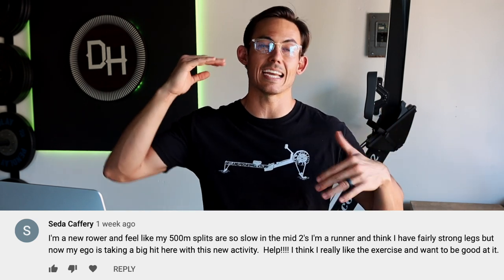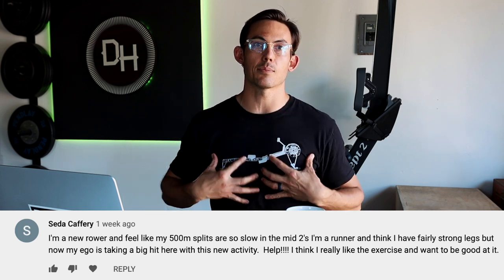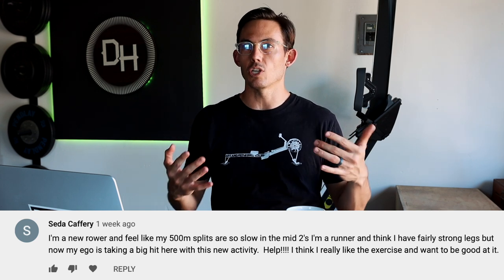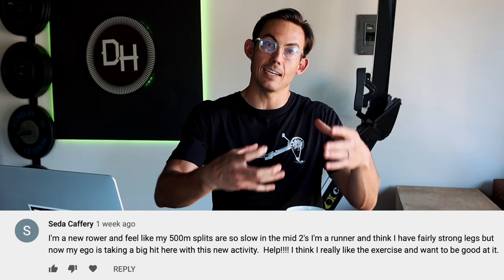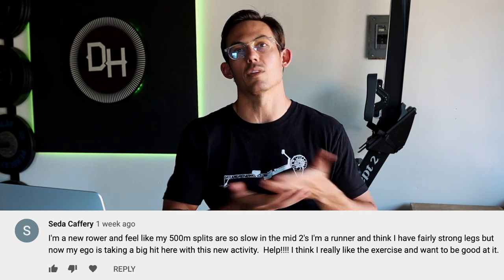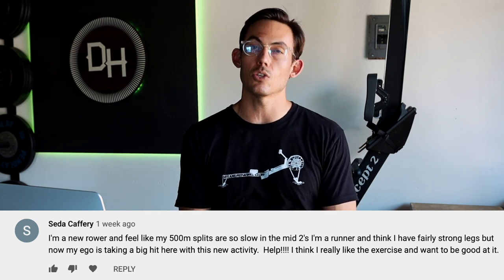The answer almost always comes back to mechanics. Rowing requires that you place yourself in the right place at the right time — the machine doesn't guide you through the movement. That's probably the hardest ego-hit part: you can't just jump on and go. You do have to take time framing the mechanics so your mind and body connect with the machine. Take a step back, look at the mechanics videos on the channel, square yourself up, and you'll probably see a huge jump in performance.